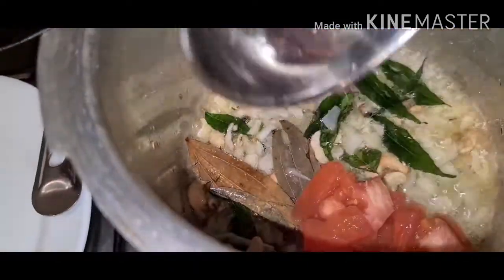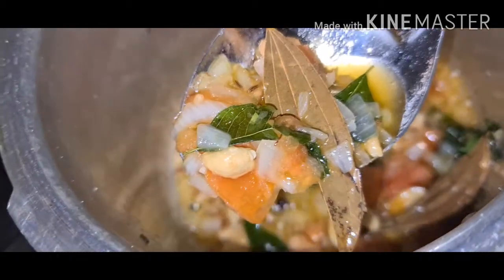After 2 minutes, add tomatoes. Tomato nicely cooked.